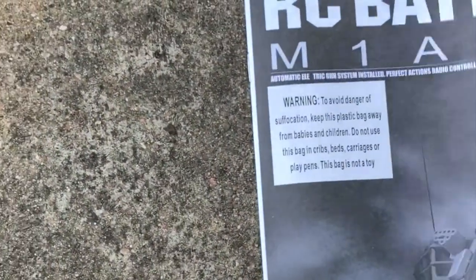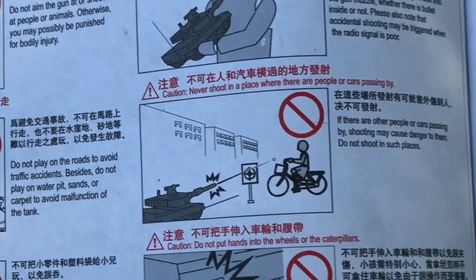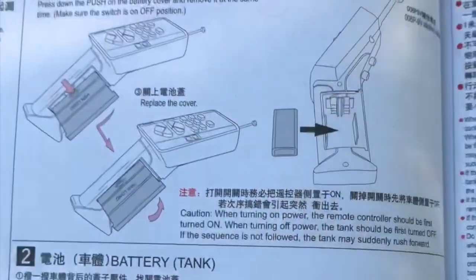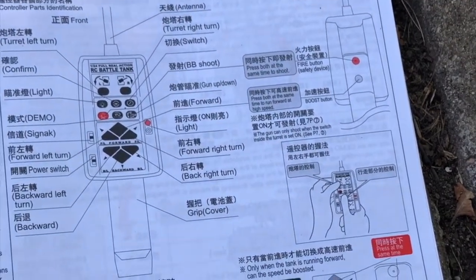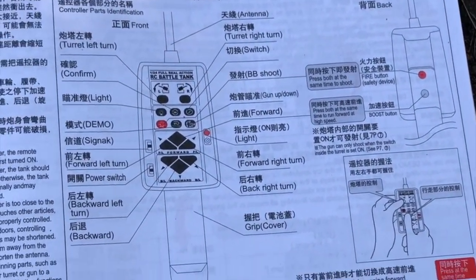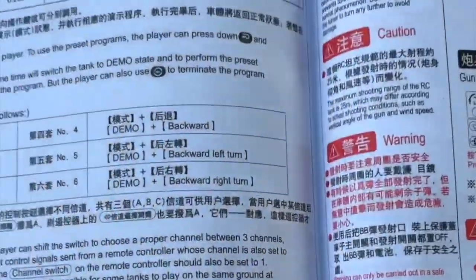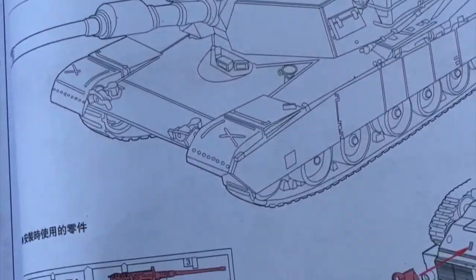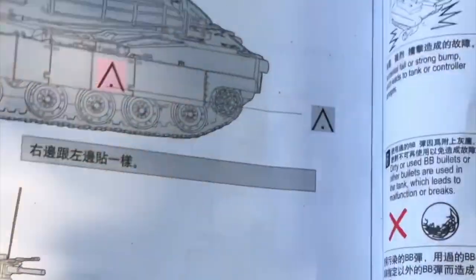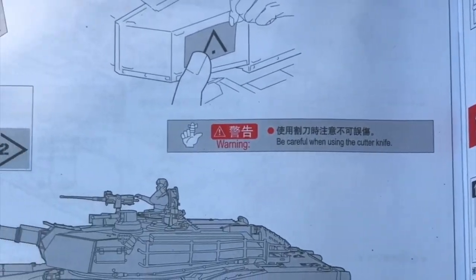As some previous reviews have stated, the manual is in Chinese with Chinese-English underneath. It tells you good enough what the thing can do, but everything's pretty self-explanatory, so not much of the manual helps. It does tell you where to put everything in and how to put on the little decals.